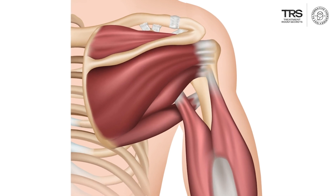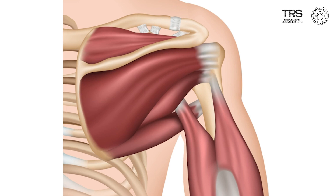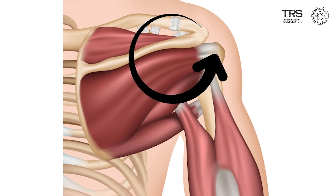The function of this muscle, when it contracts, is to stabilize the head of the humerus, and also it very weakly externally rotates the upper arm.